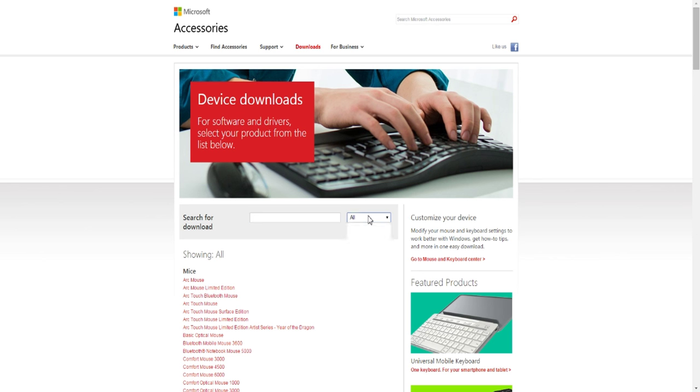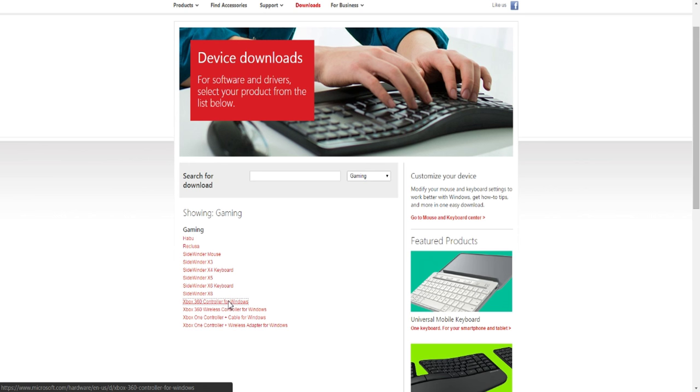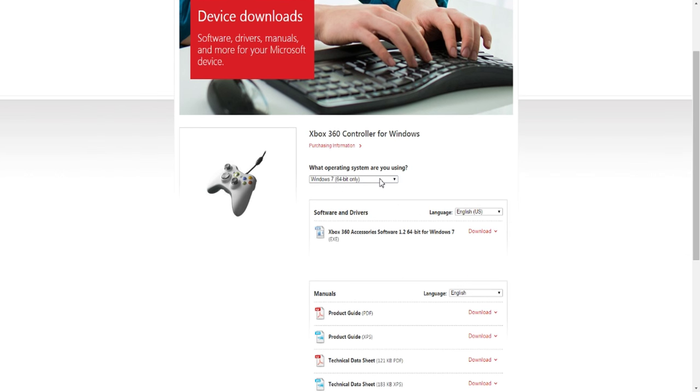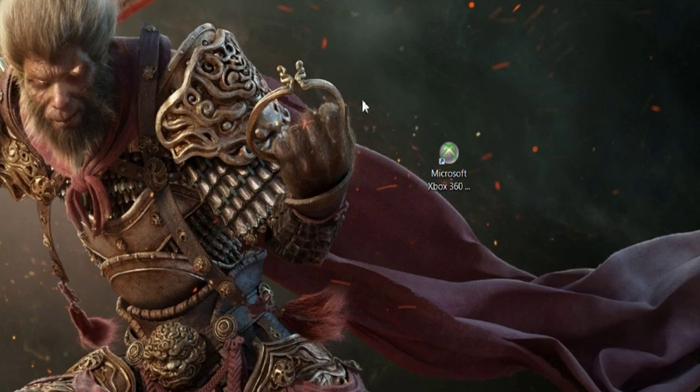Once you're on the Microsoft hardware site, go to Gaming — that's the fastest way. Then you'll see 'Xbox 360 Controller for Windows,' so go ahead and click that. It'll show you the available versions. I'm on Windows 7 64-bit. It works with Windows Vista, XP, and Windows 7. Windows 8 does not have a functioning driver for this, though if you have an Xbox One controller you can still try. Then click Download.